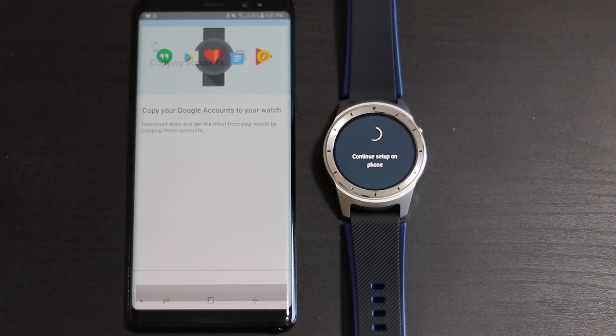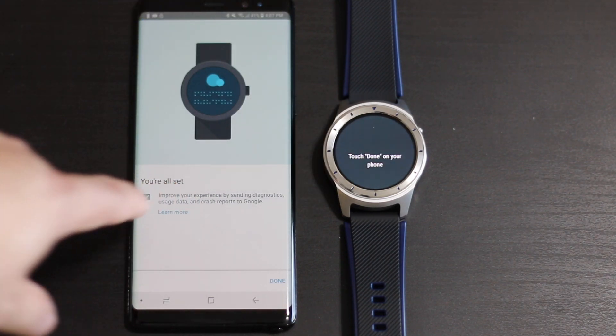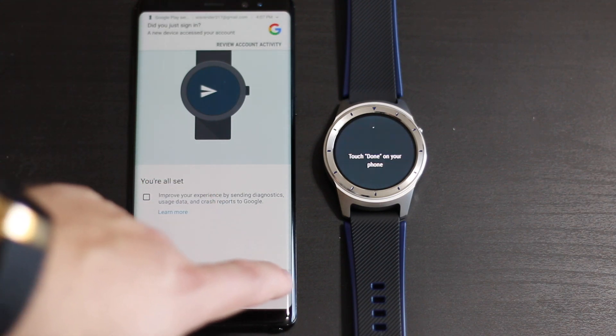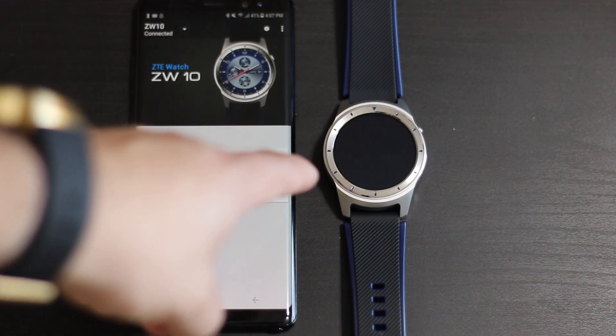It says 'You're all set.' You can click or unclick the checkbox that says 'Improve your experience' - I always uncheck it. Click Done, and there you go - you can see my ZTE watch is connected and you should see the watch face.